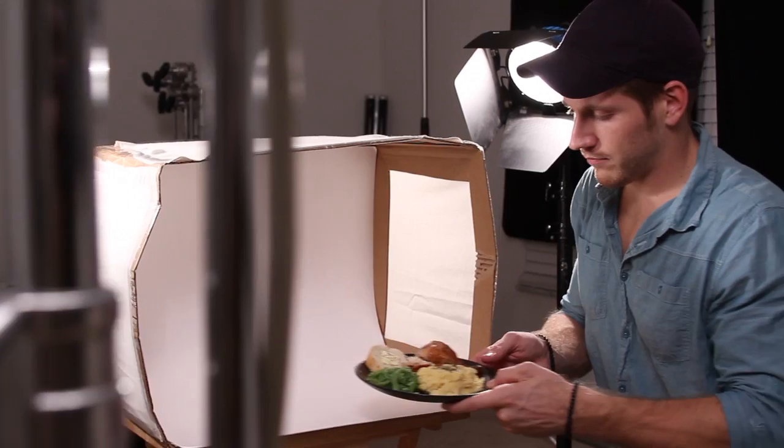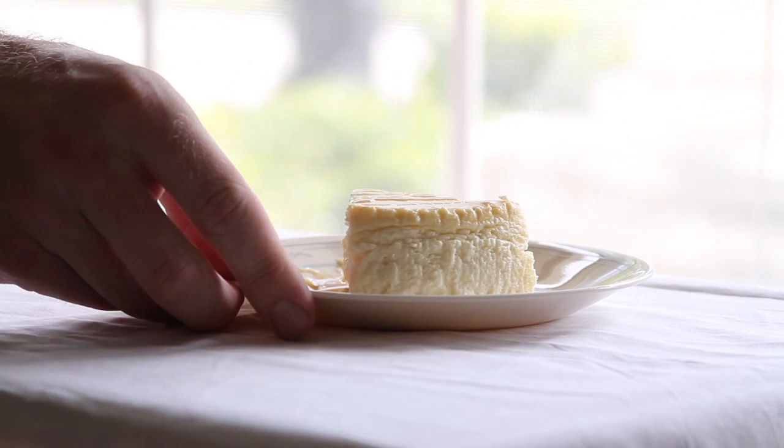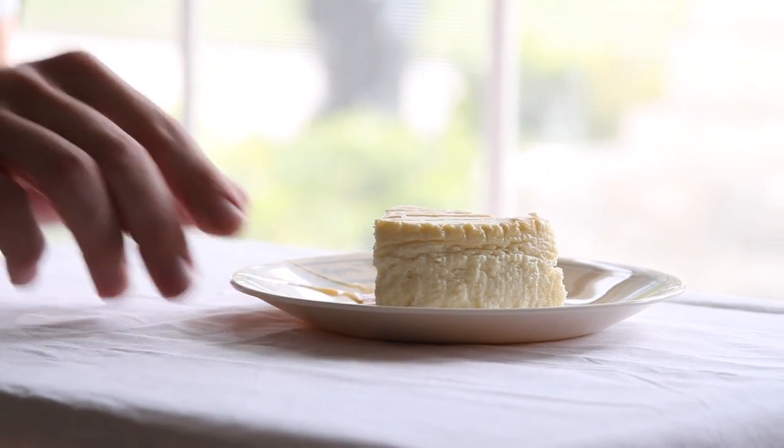A good way to achieve this is going to be by using a light box. A light box will allow you to set lights around it and will give you a soft, even exposure throughout your photos. If you don't have a light box, don't worry. Shooting next to a window will give you ample light to give your photos a punchy professional look.